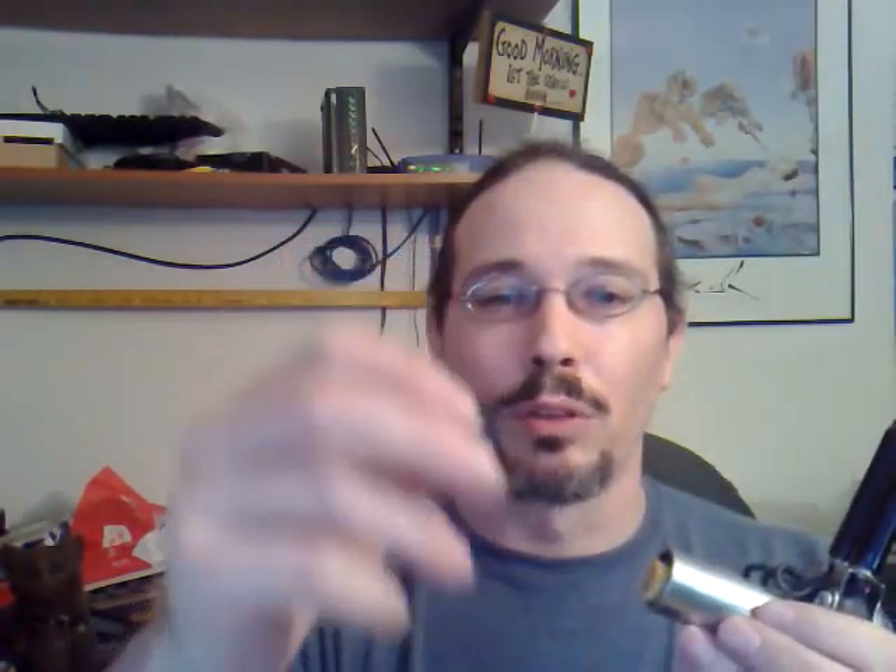The end cap doesn't have any threads. It doesn't screw on and off — it just slides on and off. It's a nice, snug fit. I don't feel like it's going to wear out and come on and off real easy over time. It's just got a little contact point — a little screw head in the center there — and it's got these two wires that come off of it. The wires wrap around the plastic on the edge, and those wires touch the body, and that creates the negative contact for the batteries.